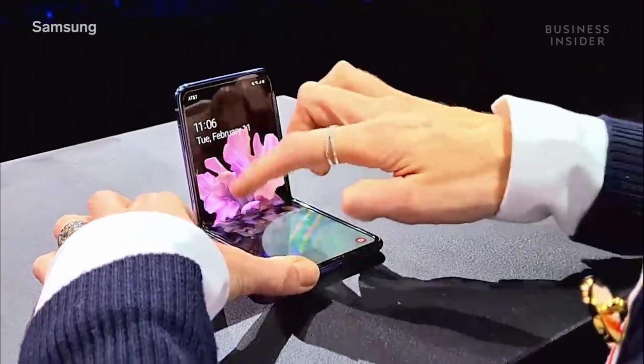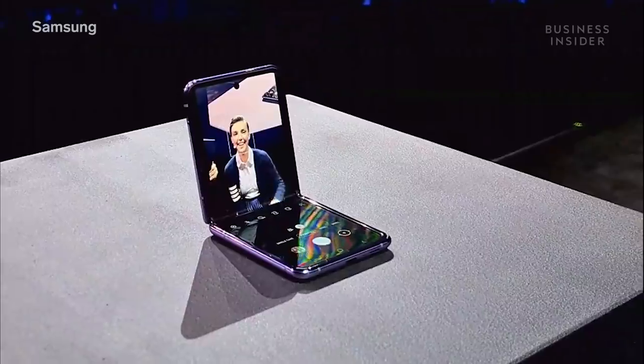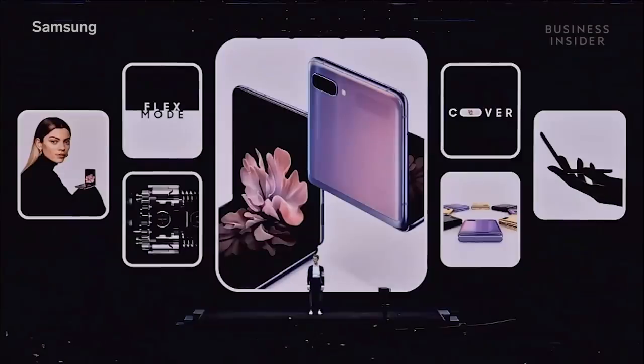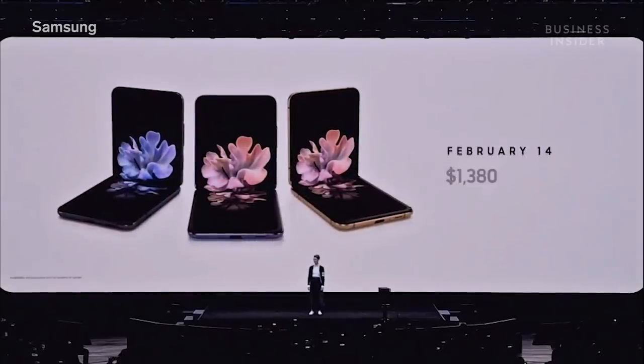Open the camera out, ready — cheese. It can be yours from February 14th, and it's available starting at $1,380.